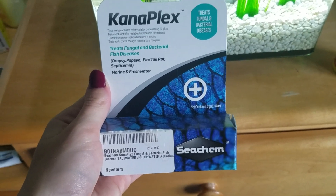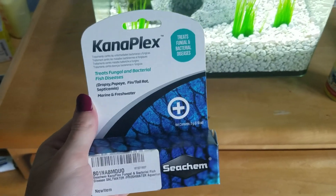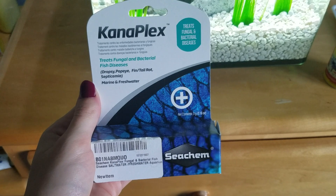Hey guys! So I'm here to talk about Seachem Kanaplex and how I used it to treat septicemia and fin rot in my betta.